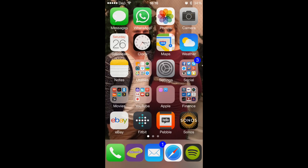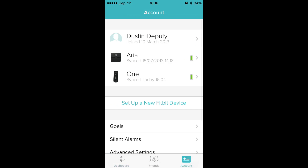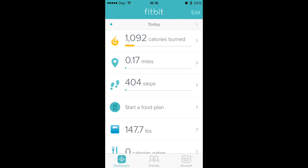So what you're going to do is obviously go to the App Store and search for Fitbit. The app is going to look like this right here. Go ahead and launch it. You're going to go to Account, set up a new Fitbit device, select 'No Fitbit yet,' then set up your phone. Bam — that's it, simple as that.